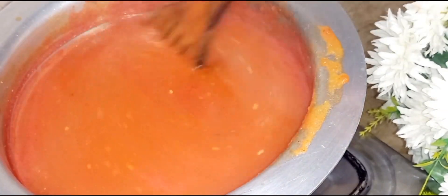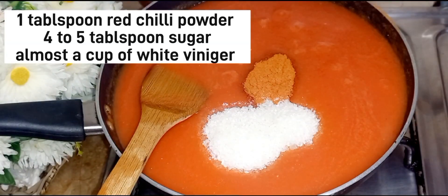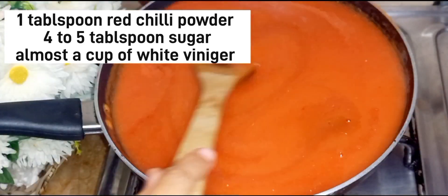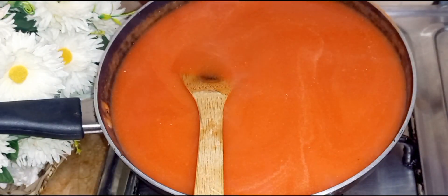Now we have to cook it and it will take some time. Honestly speaking, this will be ready in about 10 minutes. I have added a cup of sugar — 1 tablespoon of sugar — and in the next step, 3 to 4 tablespoons.